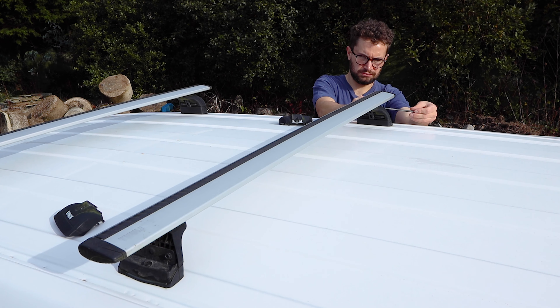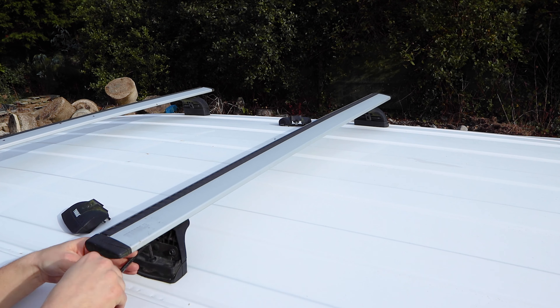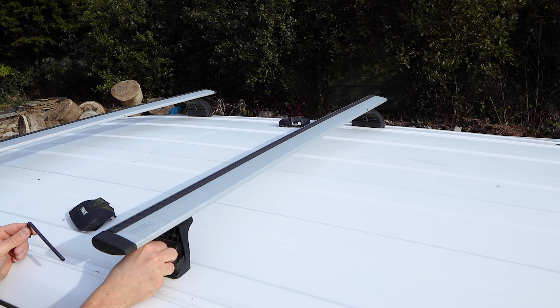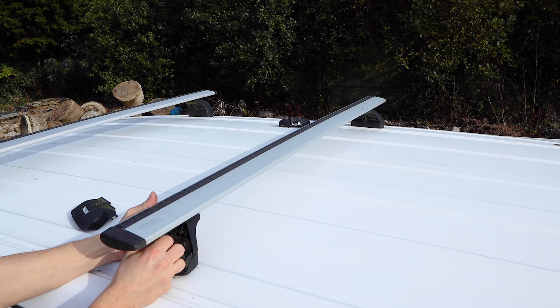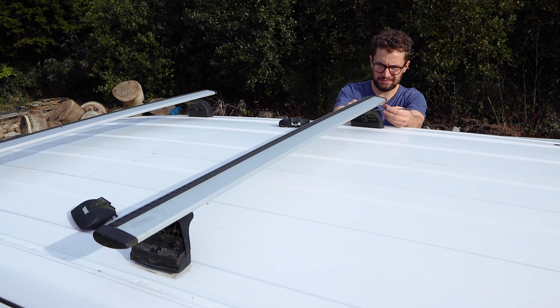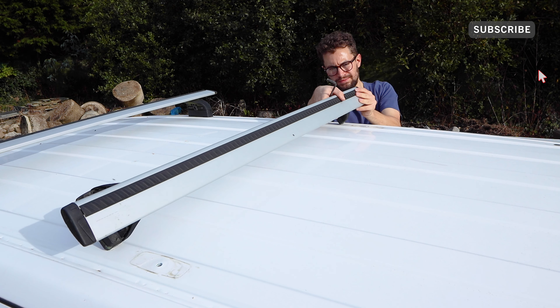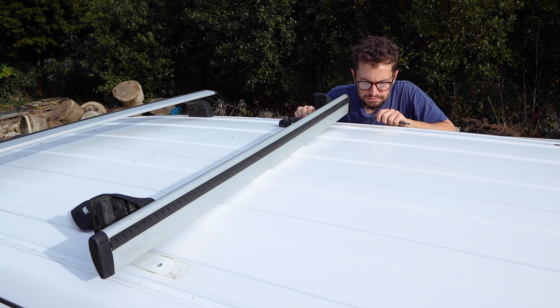I said earlier that the method I'm about to use is tried and tested, and to be completely honest I was using this method before I used Threadlocker, including through wet winter months, so I'm really confident in its ability to seal the roof bars to the van roof. I can't remember my exact reasoning for switching to Threadlocker but it's clearly a case of if it ain't broke don't fix it. Anyway, at the very least it gives me a chance to show you all how I'm sealing the roof bars and preventing water getting into the van.